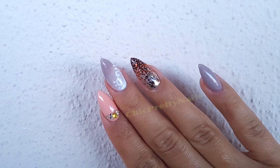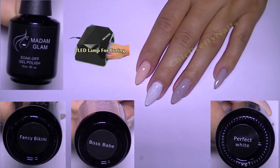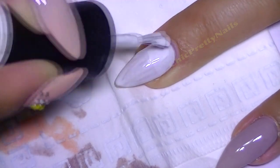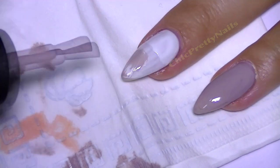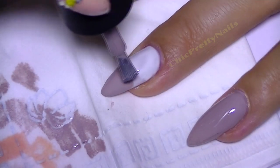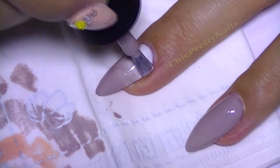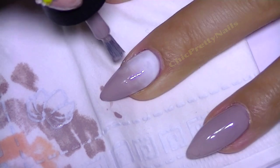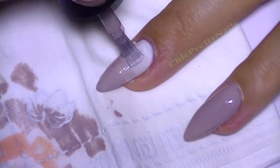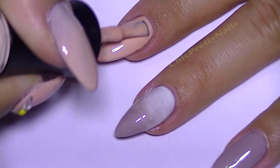I really hope you like it, let's get started. Here are the colors that I used. I apply one layer of each and I cured. Here I do the gradient and I begin by applying a little bit of each color. I'm wiping the gel brush and I blend. You can definitely do this with a clean brush, but I find it a lot easier to blend the colors with a gel polish brush. If needed, you can apply a little bit more color and blend until you get your desired effect.